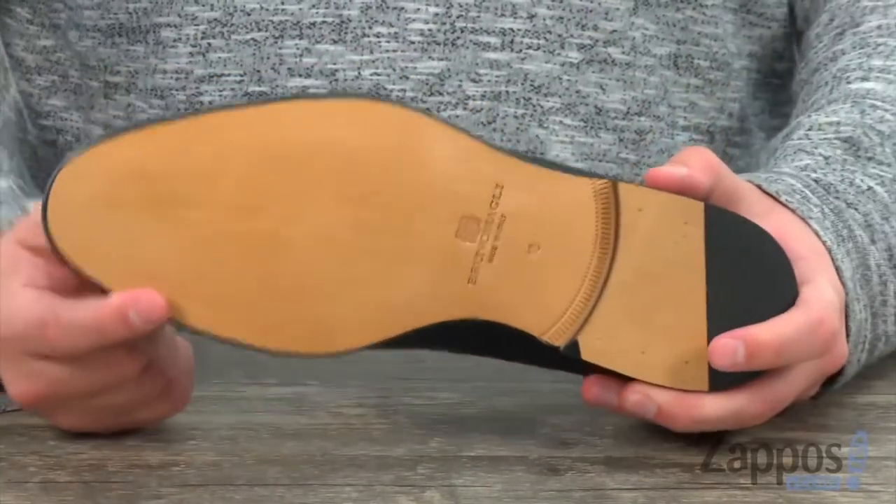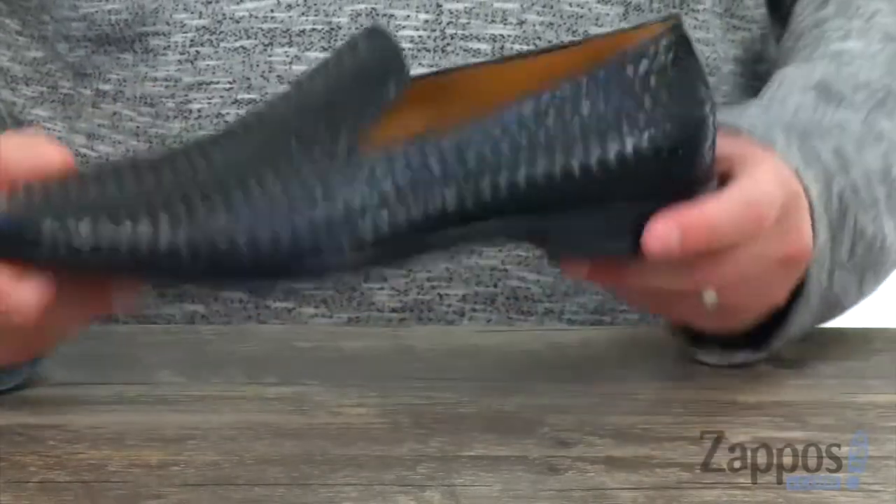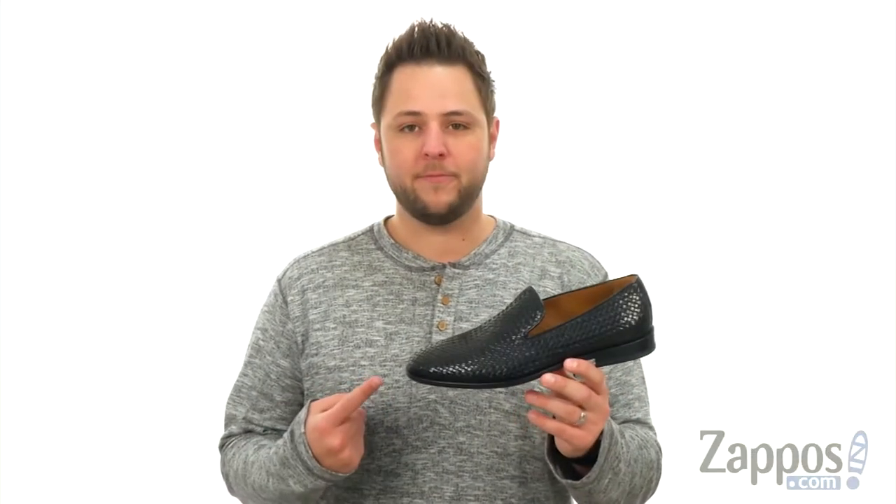And you've got that non-skid outsole down here, which is going to help keep you steady. Now you can wear a work of art on your feet. Thank you — Picasso from Bruno Magli.